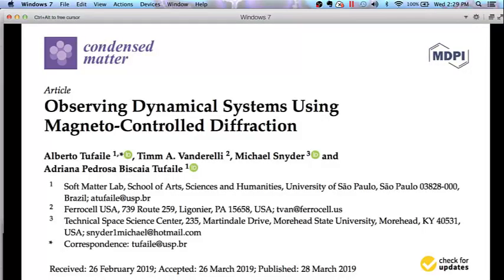This video is going to be a review of a paper: 'Observing Dynamical Systems Using Magneto-Controlled Diffraction.' The key word here is diffraction. In a previous message in my community I had asked you all to watch a video on diffraction grating and also on the double slit experiment, because those two things are related. That's an important concept to understand in order to get the most out of this video.